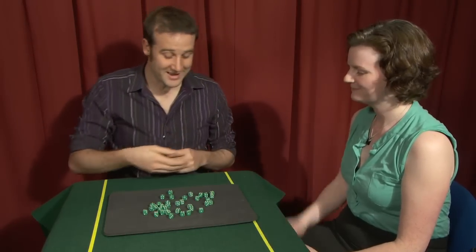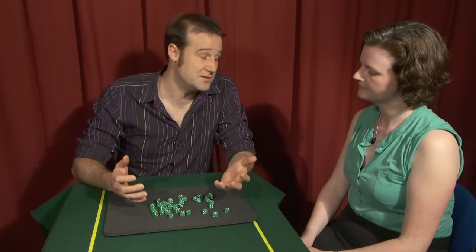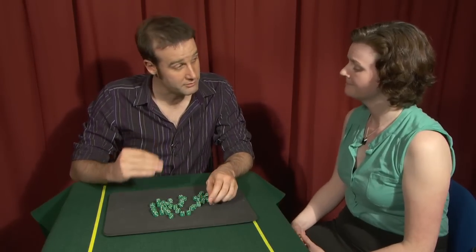Hi, I'm Matt. I'm Laura. Nice to meet you Laura. I'm going to show you a trick with these wonderful dice I have here, and the idea behind this trick is to demonstrate my incredible ability to see right through objects.